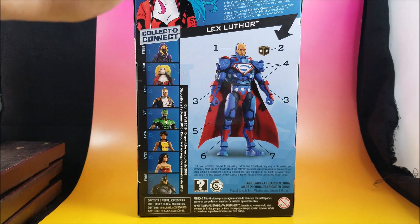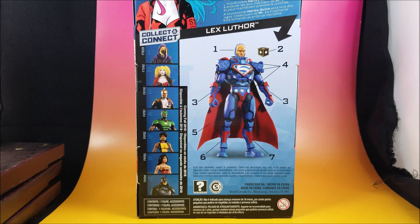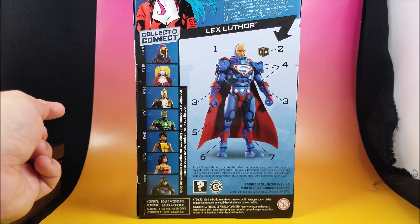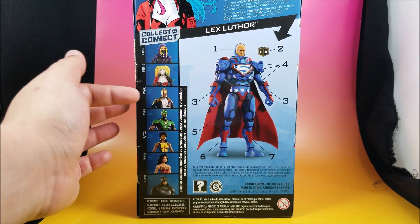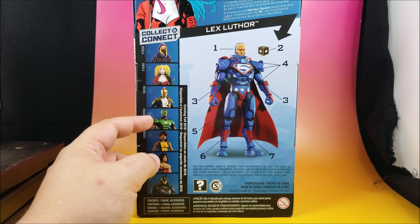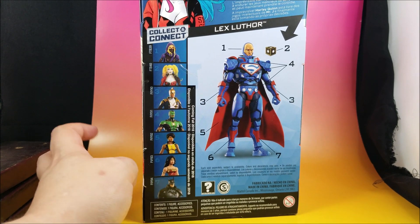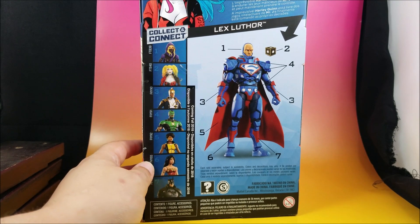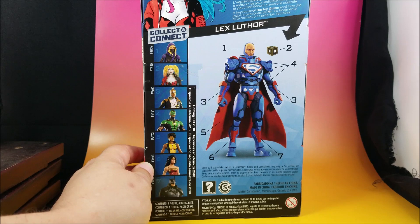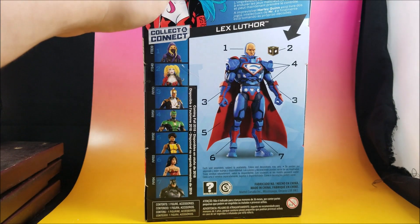On the back they have their collect and connect figure, which is a version of Luthor I'm not familiar with — he looks like a combination of Luthor, Dark Superman, and Darkseid with a little Steel in there. Also in the line we have the Spoiler, Ray, Simon Baz Green Lantern, Vixen, another version of Wonder Woman, and an interesting version of Batman. The last couple collect and connect figures — Clayface and King Shark — really knocked it out of the park, so let's open this girl up.